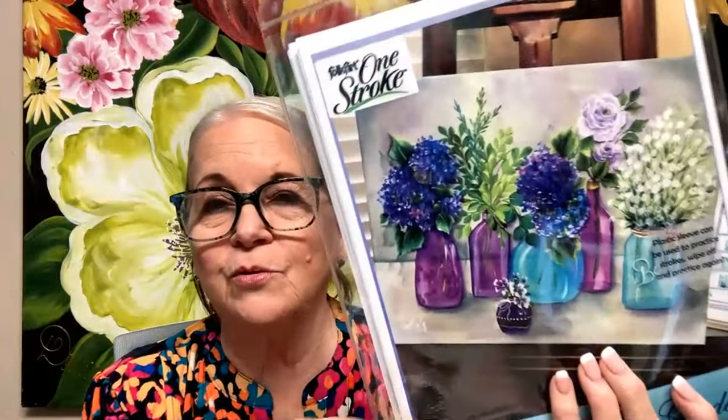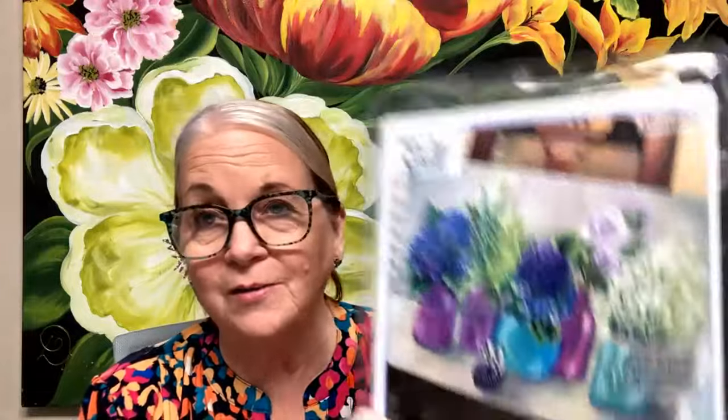Now this is one of my favorites — one of those good-selling ones. I even have a stencil that helps you do all those jars so all the jar shapes are perfect. This is my lavender bottle garden, and I love, love, love this. I'm going to pull out the full-size patterns.